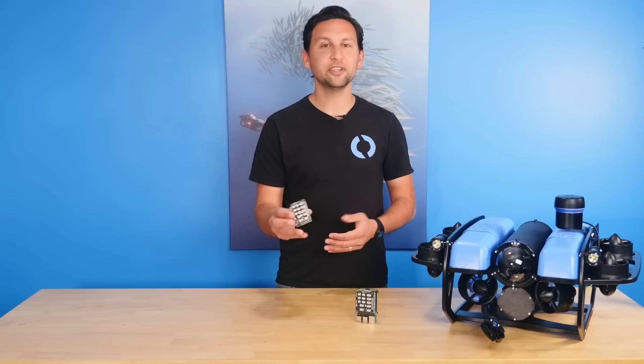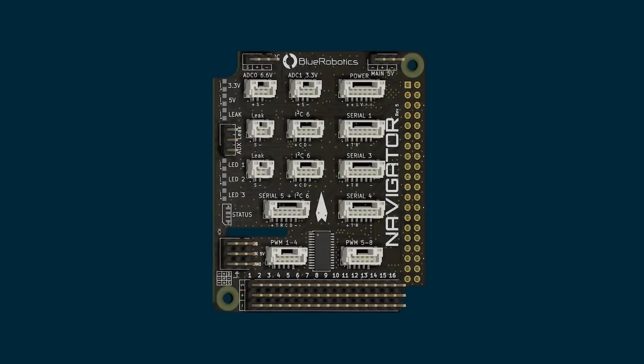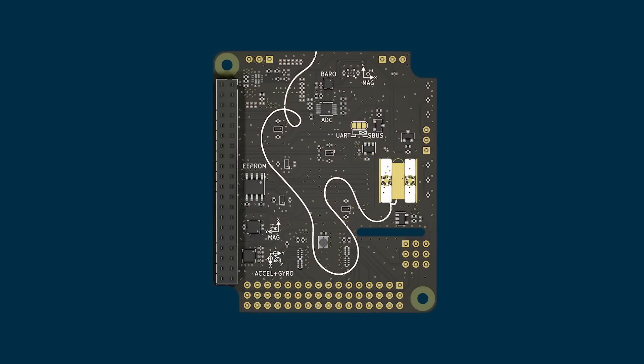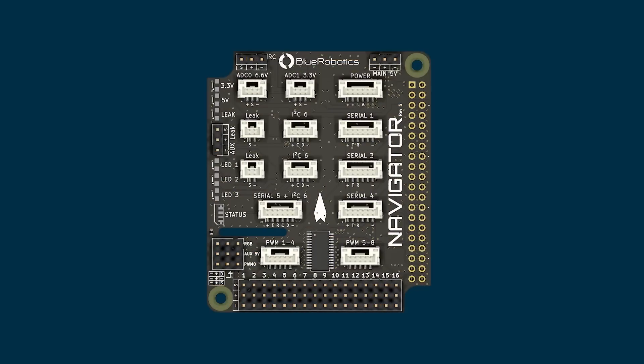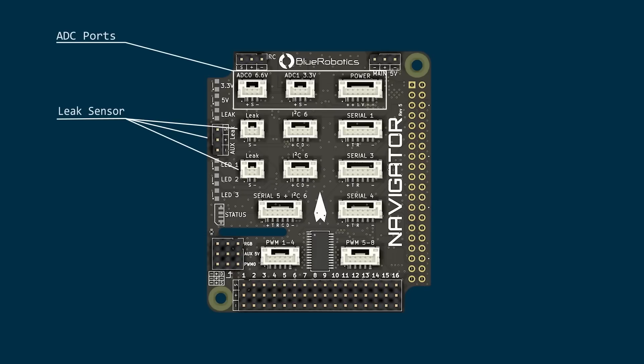Let's take a look at the Navigator, starting with the onboard sensors. It has a 6-degree-of-freedom IMU that provides three-dimensional angle and rate measurements, along with dual magnetometers for robust compass heading. It has a barometer to measure air pressure, which can be used in above-water applications to measure altitude. It also has a built-in leak sensor circuit and ports for our SOS leak sensor probes for underwater applications. And it has a 16-bit analog-to-digital converter to measure battery voltage and current from a PowerSense module and from two user-accessible analog inputs.